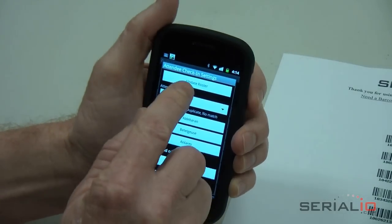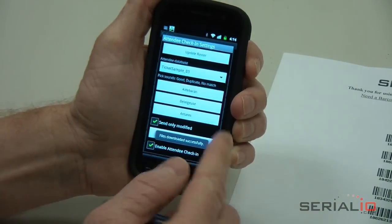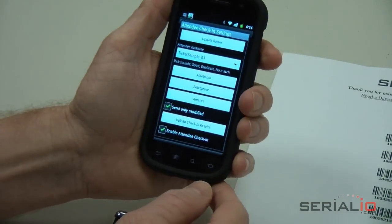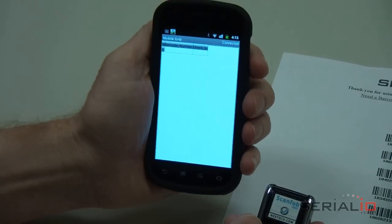Then tap Update Roster to get a list of tickets onto the phone. Since data is stored on the mobile device, ticket checking is instantaneous and without the need for any network. So you don't need to worry about the network going down during your event check-in.